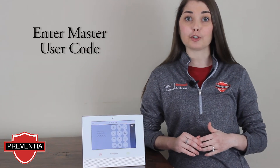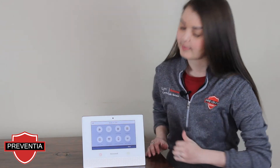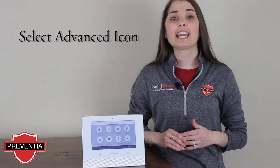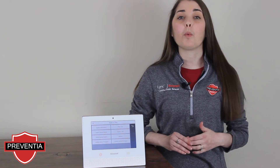You will be prompted to enter your four-digit master user code. On the top right hand of the list of icons you'll see Advanced. This opens a new settings menu. On the top right hand you'll see Walk Test.